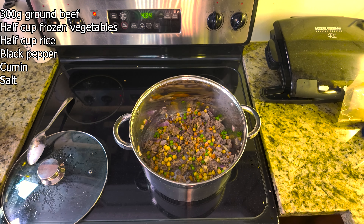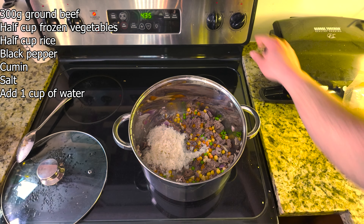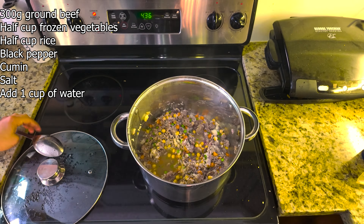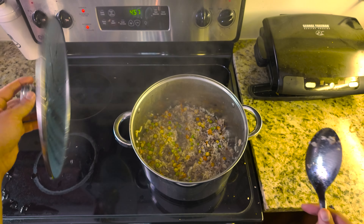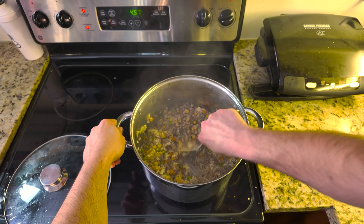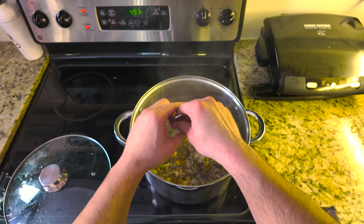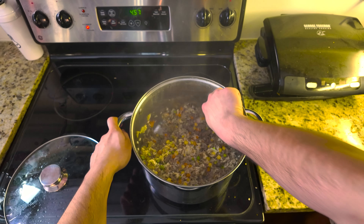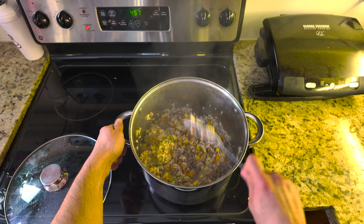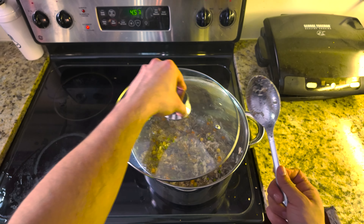Now let's add half a cup of rice. For our spices, we'll use a bit of salt, black pepper, and cumin. Mix everything well, then pour in one cup of water. The water at the bottom is drying up but I can still see some water in the rice, so I'm going to turn off the heat and leave it on the hot stove. Mix it up a little, cover it, and it's pretty much done after about five minutes like this.